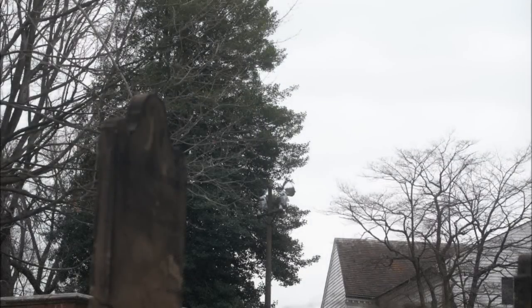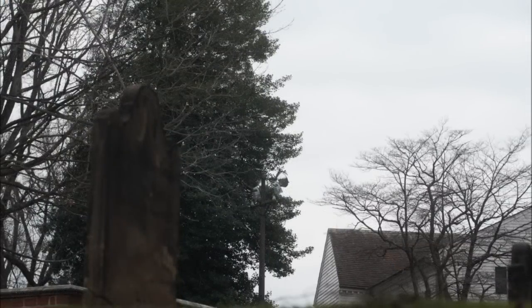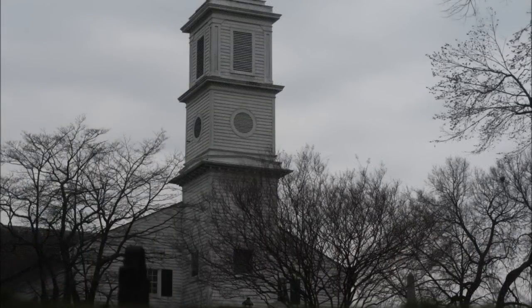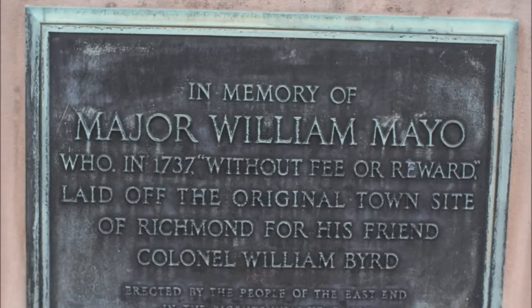Slow, deep breaths. Let the breath relax your whole body. Each deep breath relaxing your whole body. Listen to the sound of your breathing. Feel the breath relaxing you. Breathe slowly and deeply.